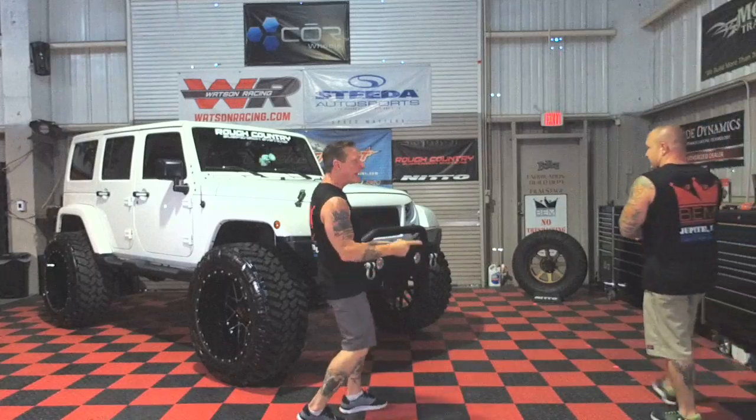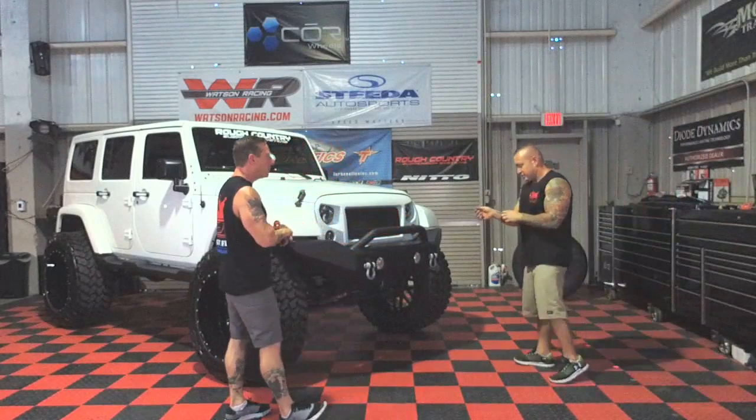Good morning everybody, it's Friday and we're coming to you live right here from inside the main build facility of Bubba's Exotic Motorsports. I'm Tom. Ladies man's right there checking out the base of the camera and the master enters stage right. Good morning Bub, how we doing today?